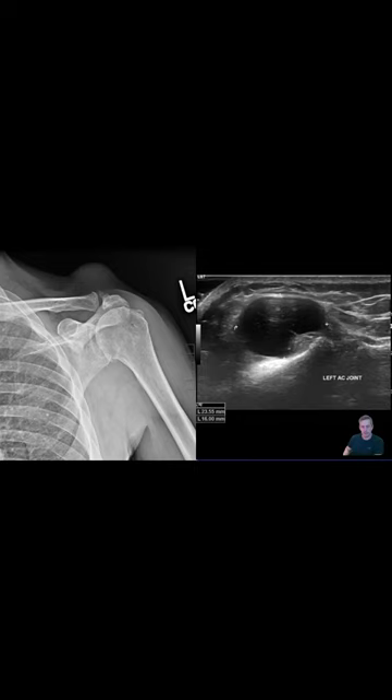X-ray and ultrasound are obtained. The X-ray shows both arthritis of the glenohumeral joint and AC joint. You see a high-riding humeral head, almost touching the acromion, and then above the AC joint you see this soft tissue swelling.